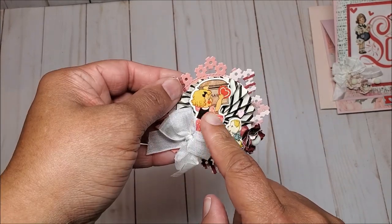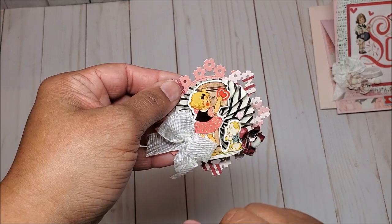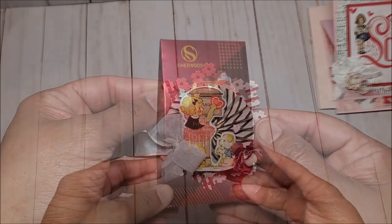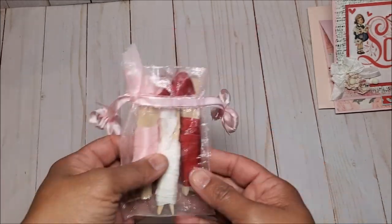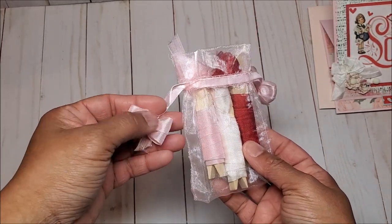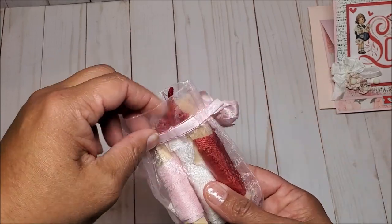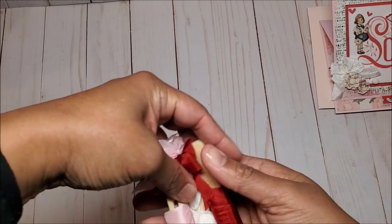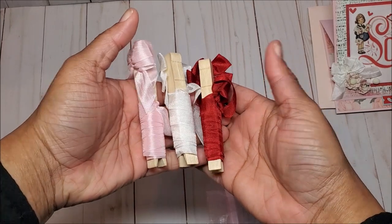We have another rosette and in the center we have this adorable little girl who's mailing her valentine in the mailbox, a cute little puppy, and another handmade flower. She's included these chocolate truffles — I love chocolate! She has this beautiful pink organza bag with fun bows at the end, and inside she has clothespins that are wrapped with pink, white, and red seam binding.